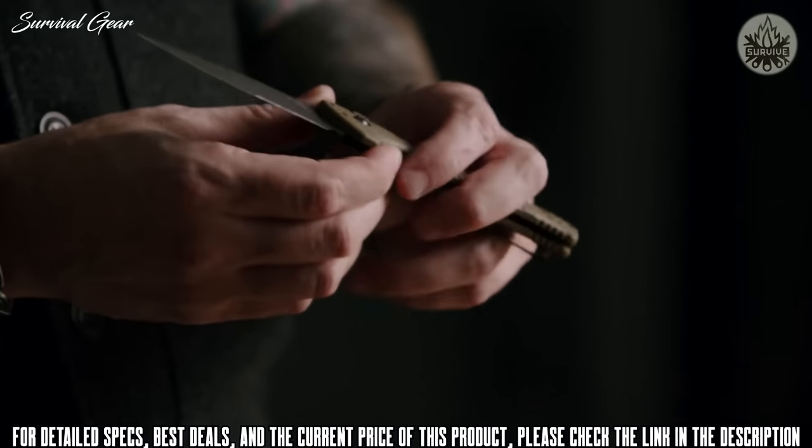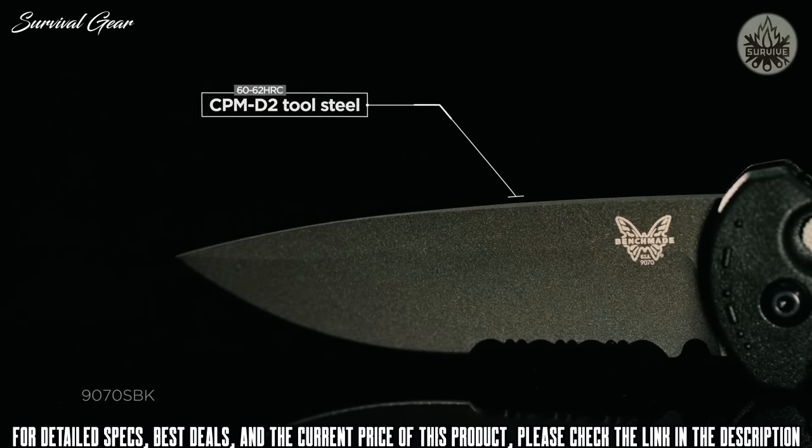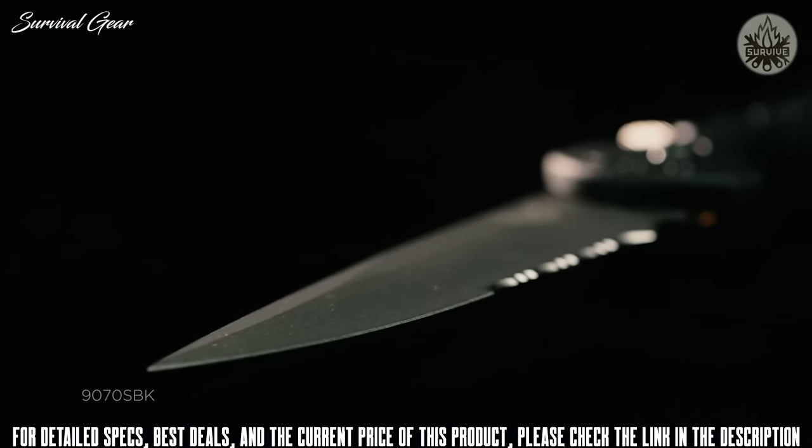The Claymore is introducing CPM D2. The CPM process creates such a fine carbide structure, it increases the toughness of the knife.